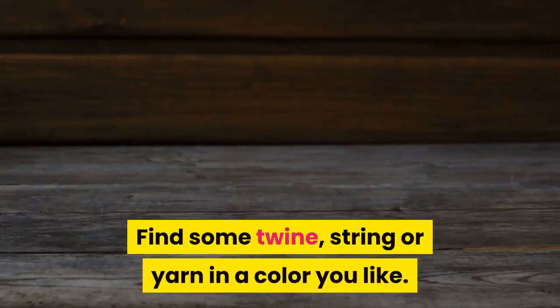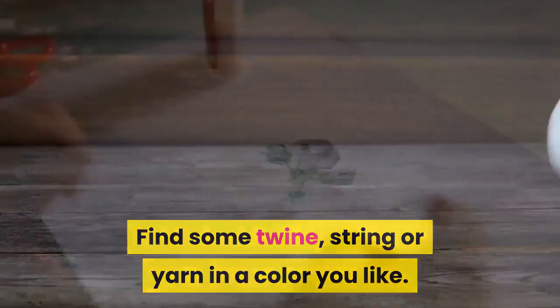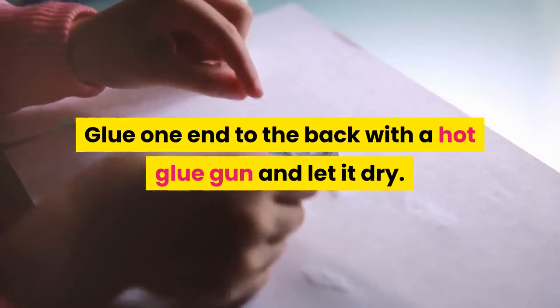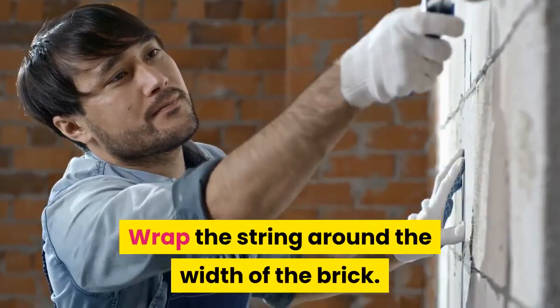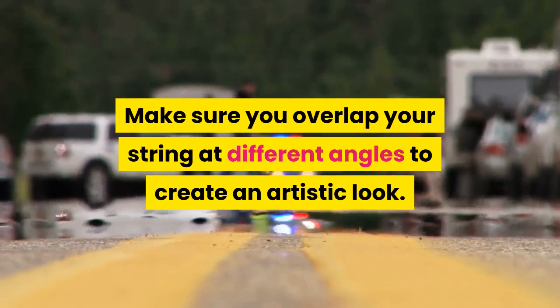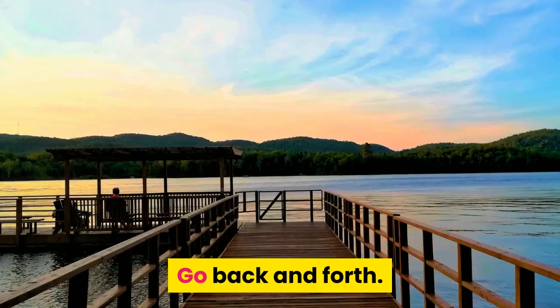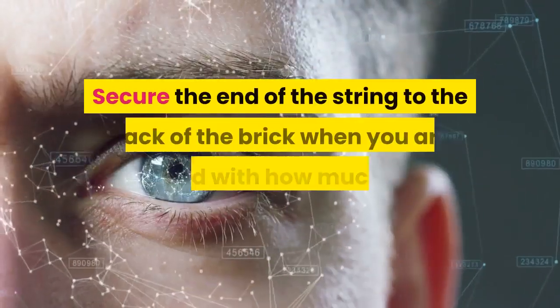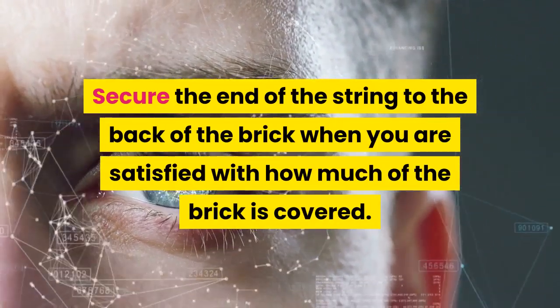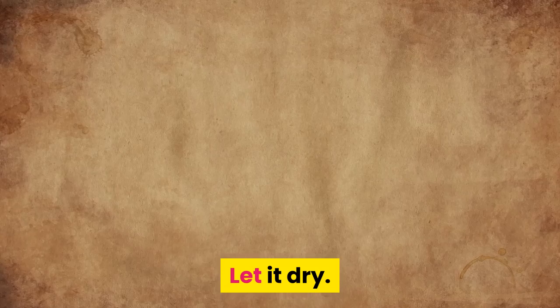Find some twine, string, or yarn in a color you like. Glue one end to the back with a hot glue gun and let it dry. Wrap the string around the width of the brick, making sure you overlap your string at different angles to create an artistic look — go back and forth. Secure the end of the string to the back of the brick when you are satisfied with how much of the brick is covered. Let it dry.